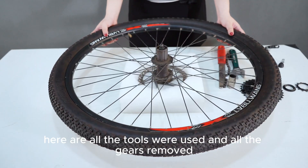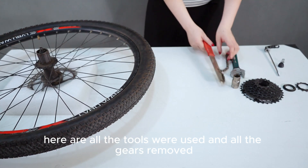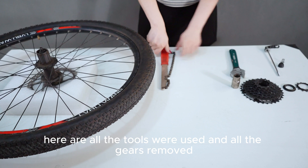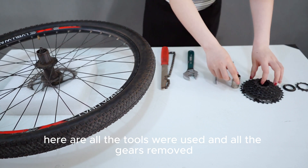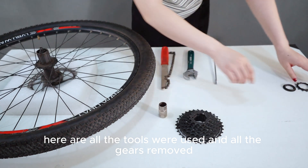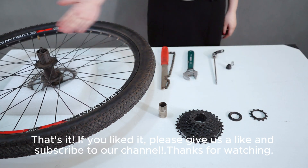Here are all the tools that were used and all the gears removed. That's it! If you liked it, please give us a like and subscribe to our channel. Thanks for watching.